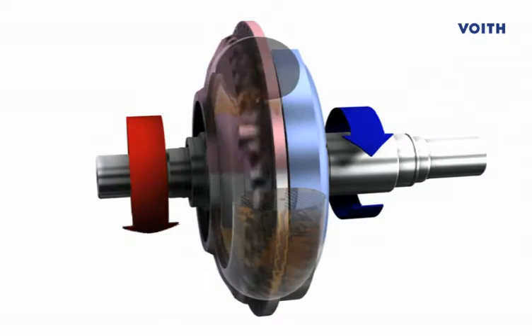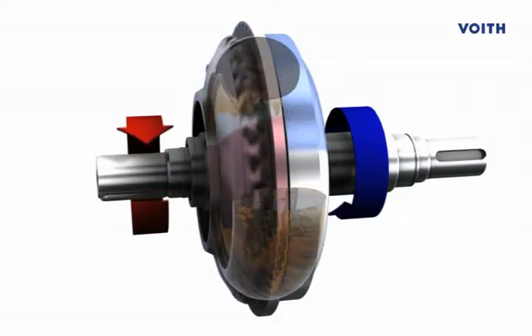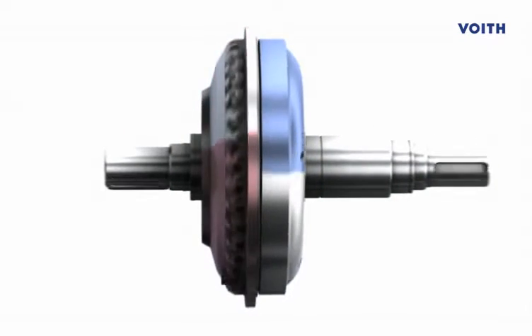If necessary, the slip in the coupling can reach 100%. The motor will continue to run in a stable speed range.